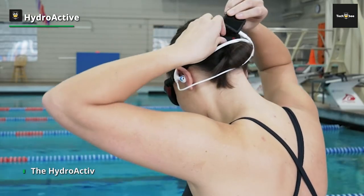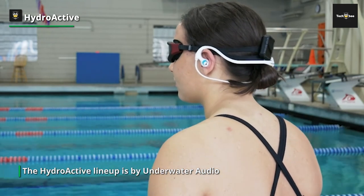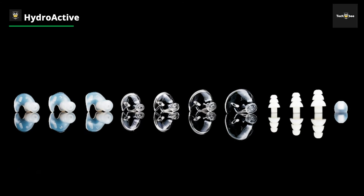You must get an MP3 player for these headphones to work. But look on the bright side — you get to use these headphones for years with various compatible devices without worrying about charging or failing batteries.